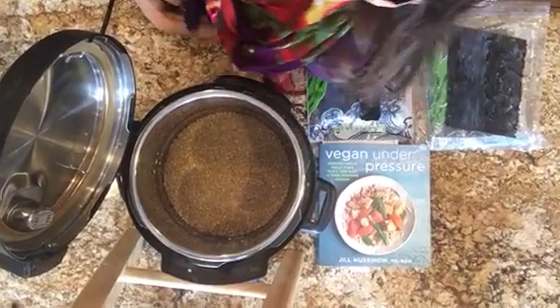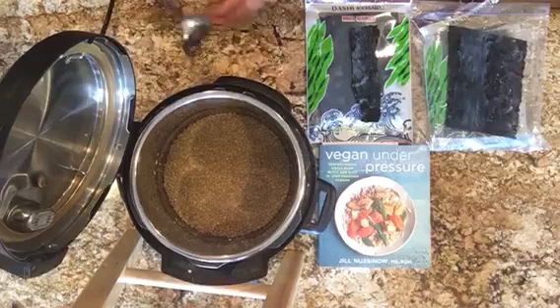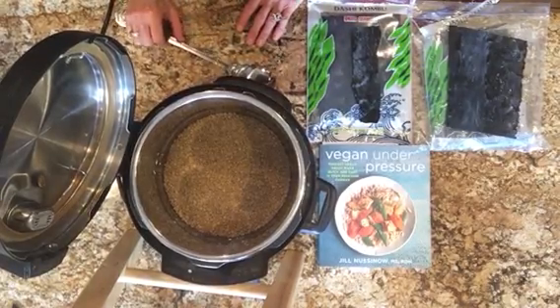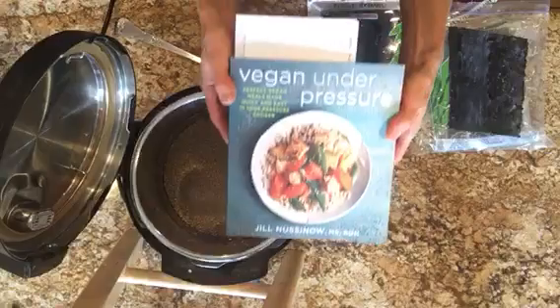Good afternoon, everybody. This is Diane in Plant-Based Dallas, and I am going to show you how to do plain brown lentils in the Instapot. I love Jill Nusenoff's cookbook, Vegan Under Pressure.